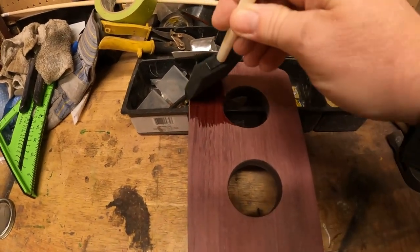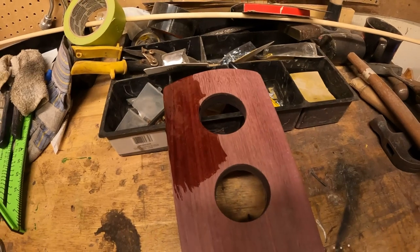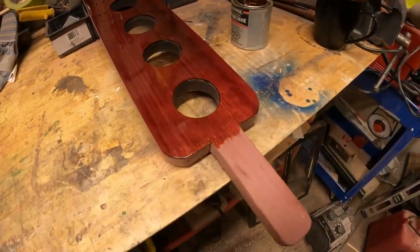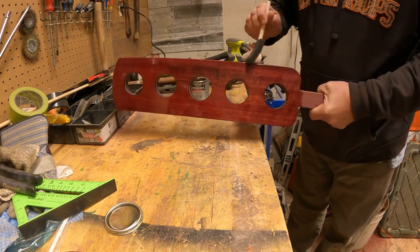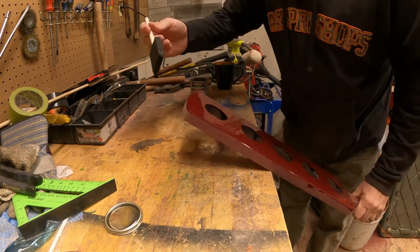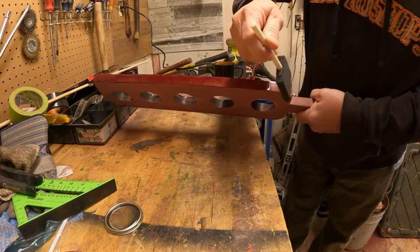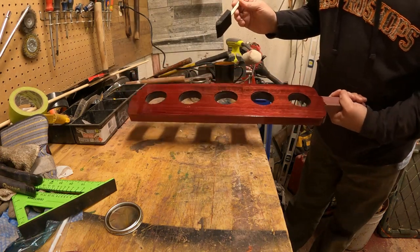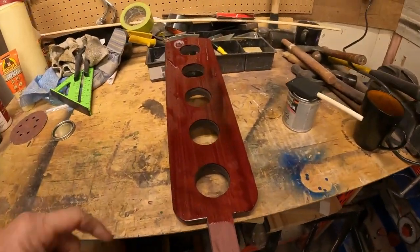Look at that - that's just amazing. I'm going to save the handle for last because I'll need it to maneuver the board around. Look at that - that turned out real nice. So let me get some heat on that and while that's drying I'm going to switch over to the box and fix some nails because they decided they wanted to go astray.